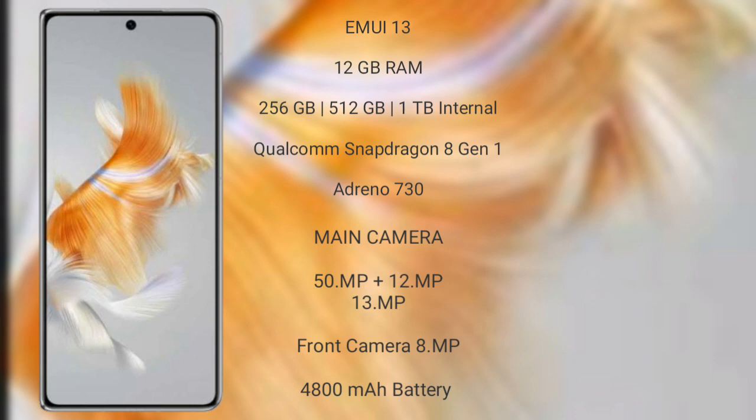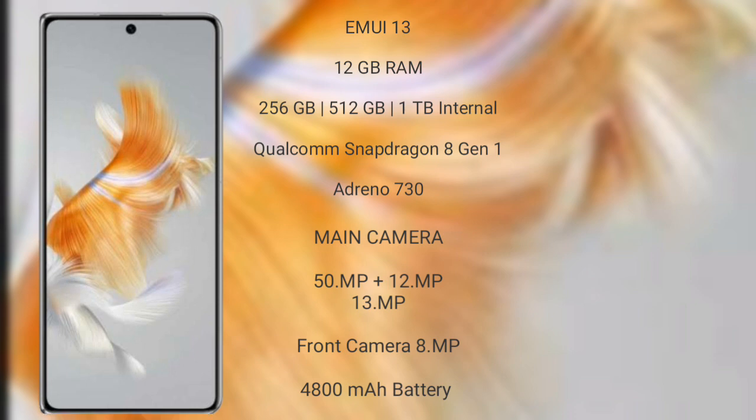Wahab Mate X3 features a triple rear camera setup: 50MP, 12MP, and 13MP, with an 8MP front camera. It has a 4,800mAh battery with 66W fast charging support.